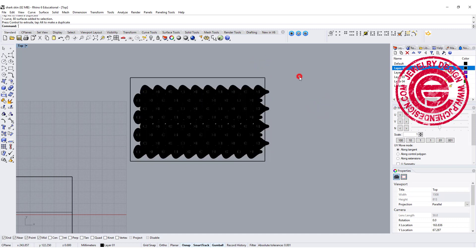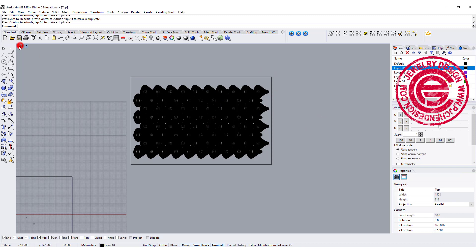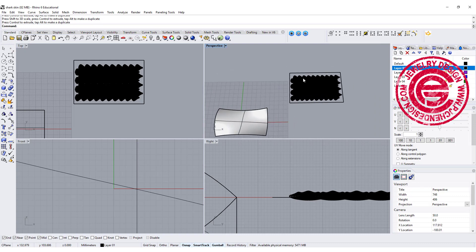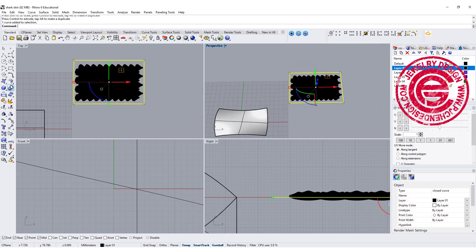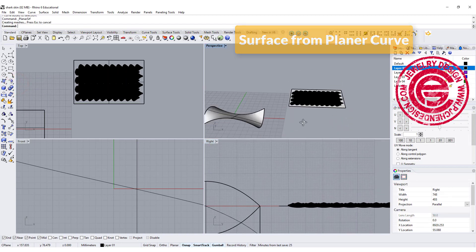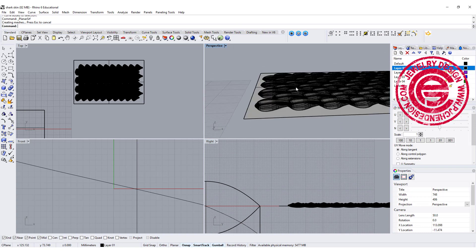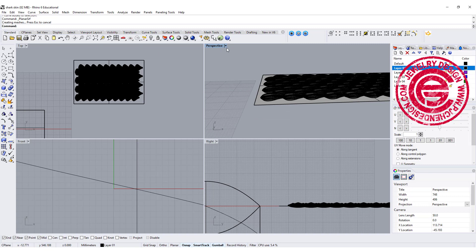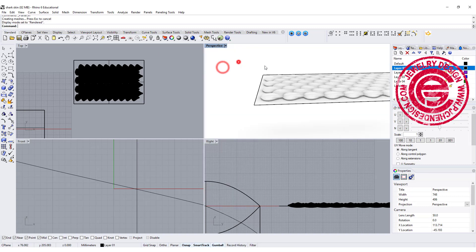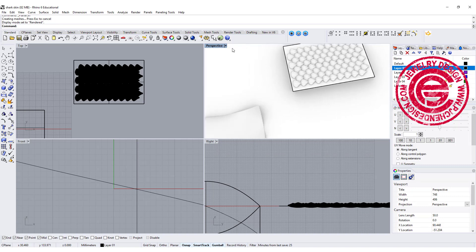We need to flow this pattern back to the surface. I'll use this curve and the command Surface from Planar Curves. Make sure the height and position are where you want them. Let's take a look in the render view and check if it's the pattern we want — looks nice.